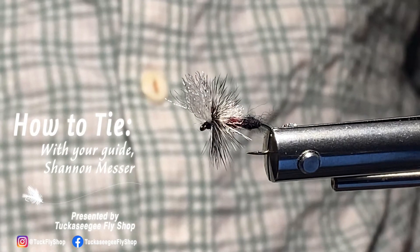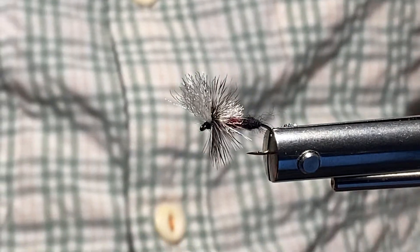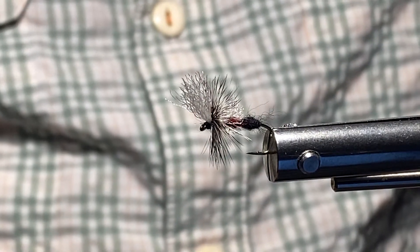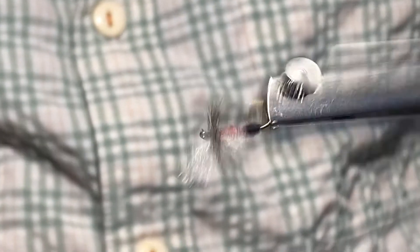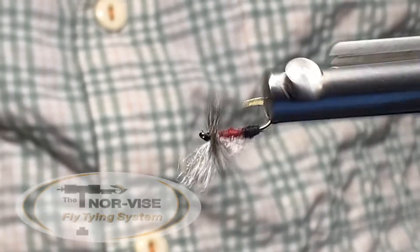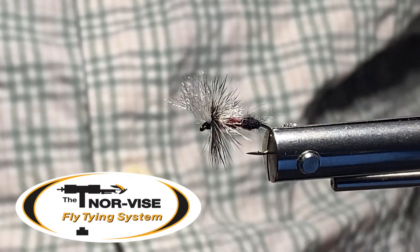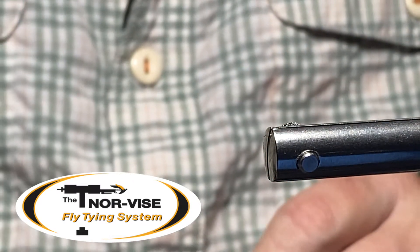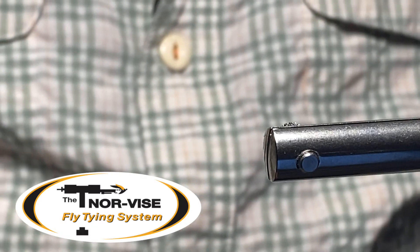Hey everybody, welcome back to How to Tie with your guide Big Mess from the one and only Tuck a CG Fly Shop. I want to thank everybody for all your patience this year. I haven't had a lot of videos out — whether fly tying or streamside reports — it's been an interesting 2021. A couple things happened: I had a little bit of surgery, which has been fantastic, I feel much better. Also, we're in the midst of moving our family to a new house. At the shop we've had some growth — we now have our third location in Waynesville, North Carolina at 110 Depot Street, area code 28786.